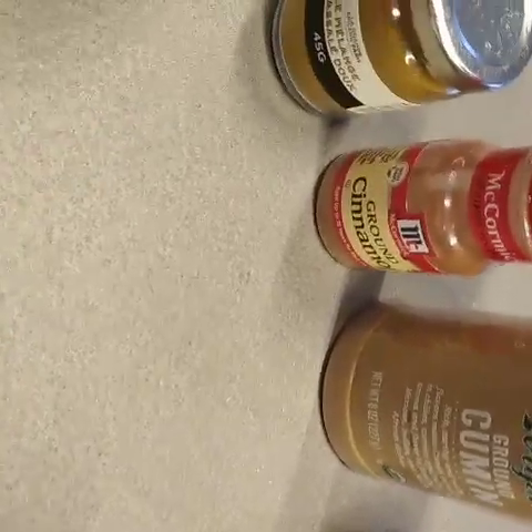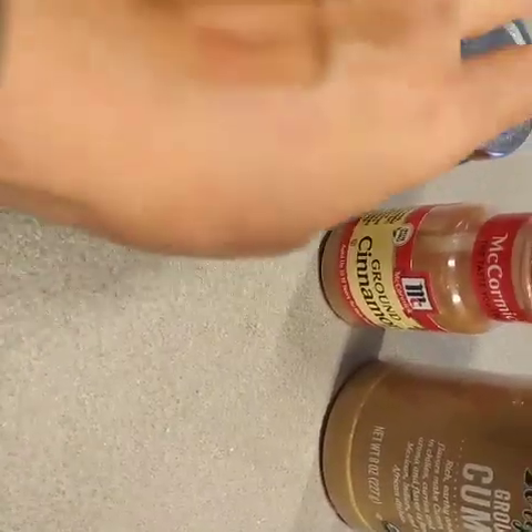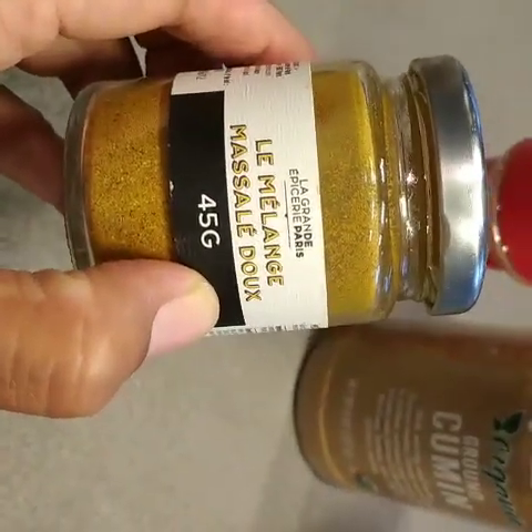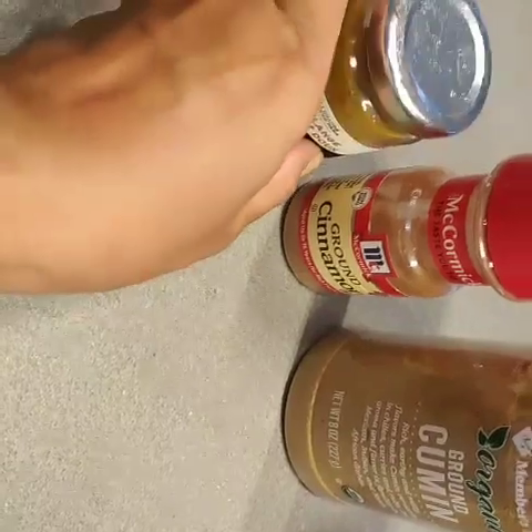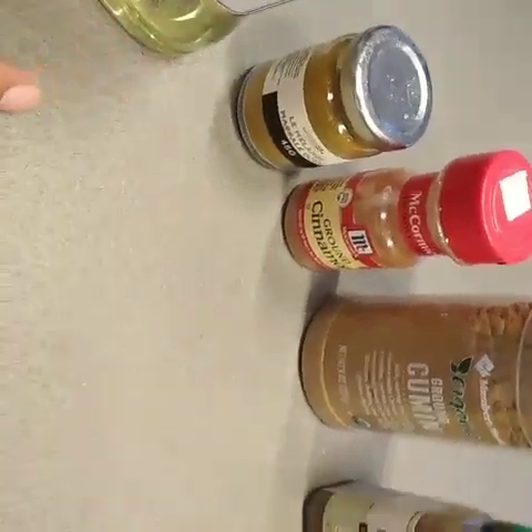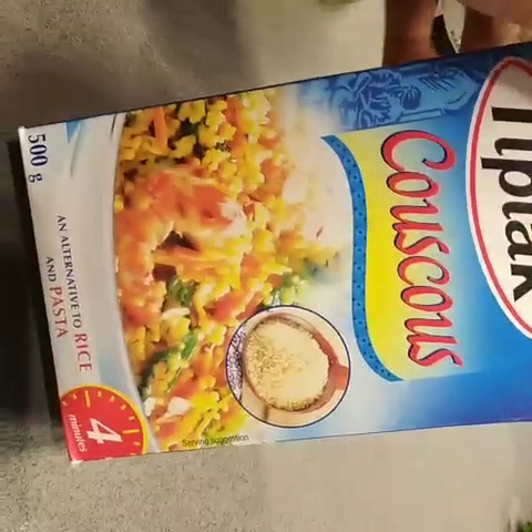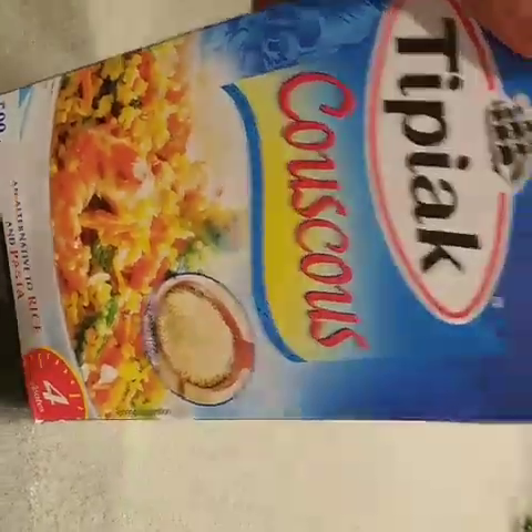Also ground cinnamon. You can also use turmeric because it gives flavor to the couscous. I prefer to use this kind of spices from France. And oil, and of course the main thing is the couscous. Let's get started.